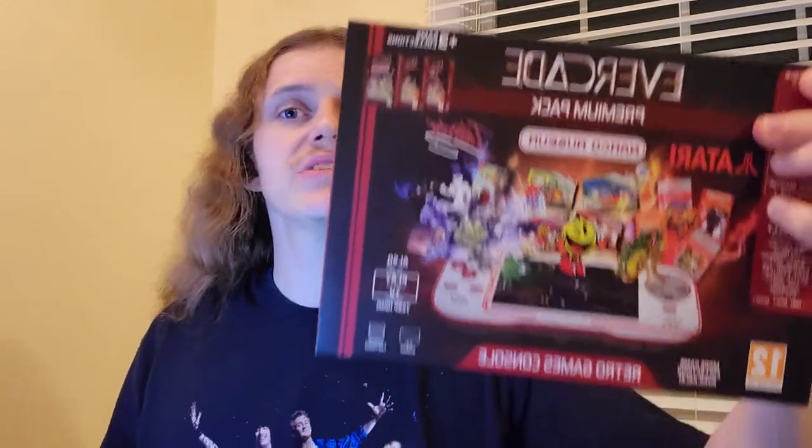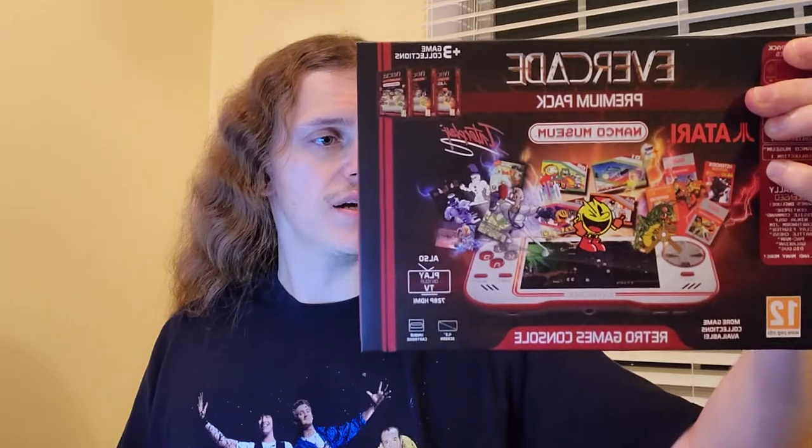I'm just going to make a quick video about the new Evercade by Blaze Entertainment. It is out of Manchester, UK, and basically what it is, is a company that came up with an idea to make a handheld cartridge-based console based on old-style games. There's an Atari Collection, Namco Collection, Interplay, and they have various games on each cart. They get licensing from these companies to produce them, and there are 10 total right now.